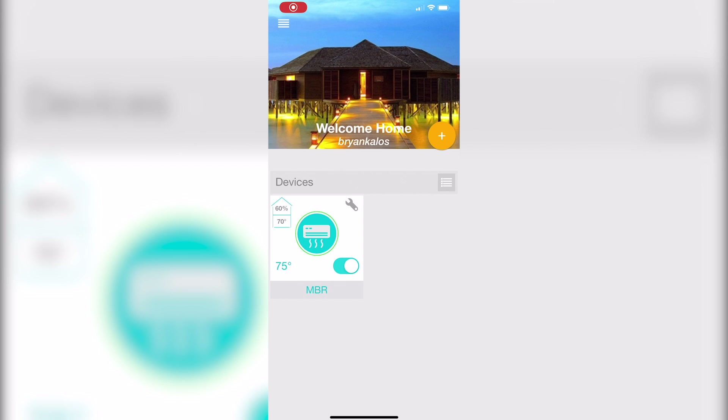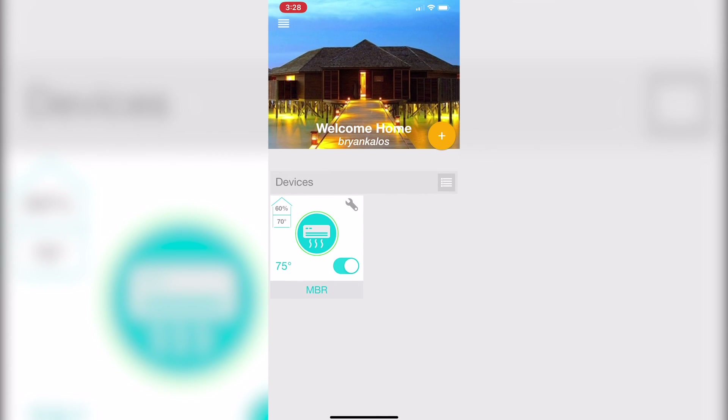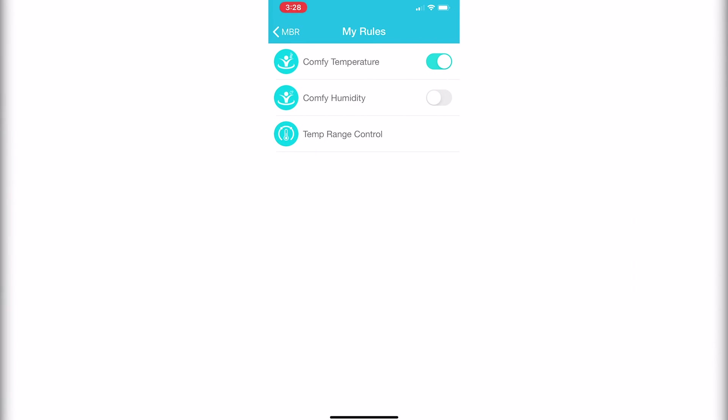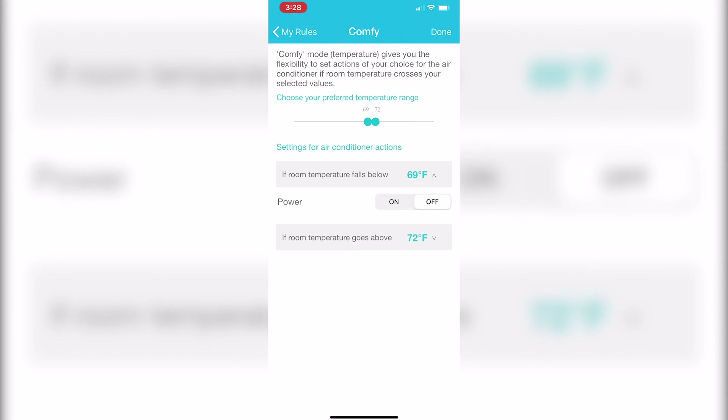Stop the presses — this actually does what I was hoping it would do. It does it in a kind of strange way, and it may not be perfect in all applications, but you just hit the device that you want to work with, go down to eSaver, and go to My Rules. You can set rules based on humidity or based on temperature. For example: if room temperature falls below 69 degrees, turn the power off; if room temperature goes above 72 degrees, power on in dry mode with low airflow.